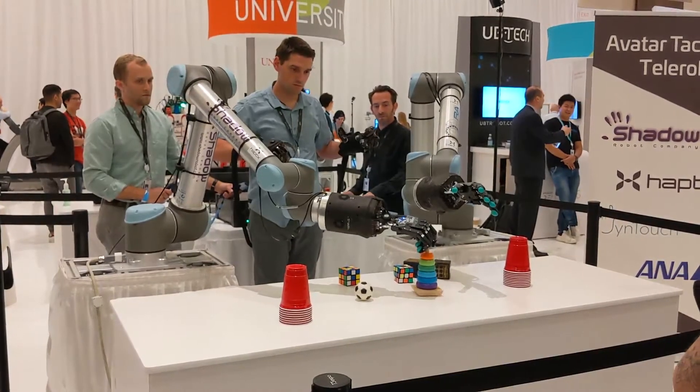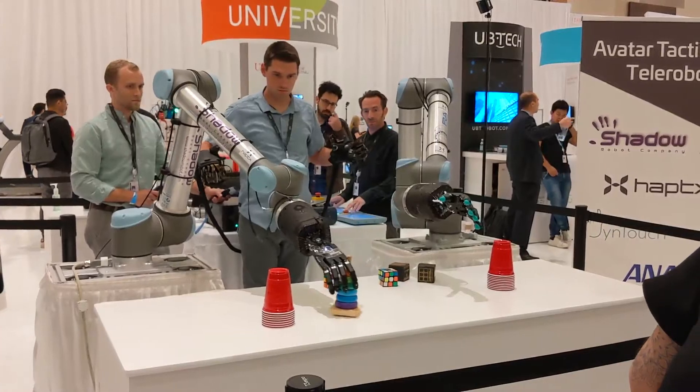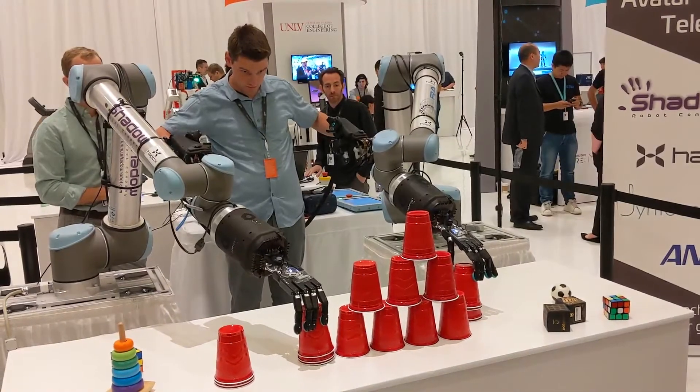What you have behind us is Andrew Mitrick. He's operating this Telerobot with outstanding dexterity, able to feel each cup without excess pressure and manipulate it just like you would with your own hand.